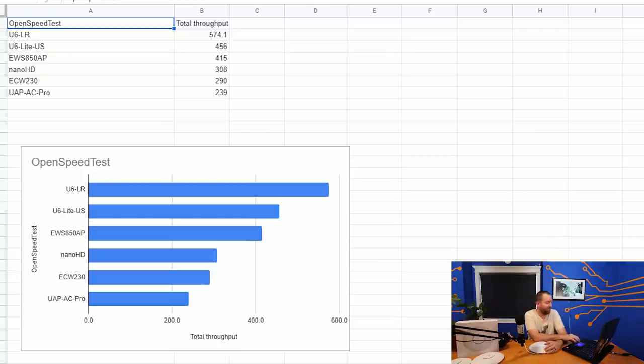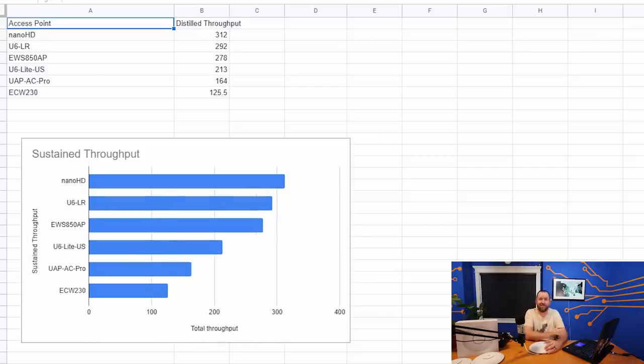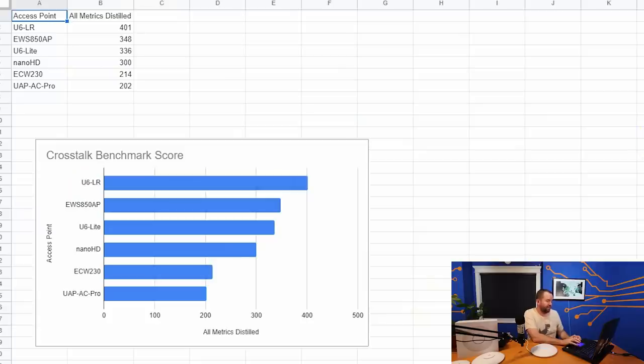In the sustained throughput test, the U6LR did not become champion — the Wi-Fi 5 NanoHD still edged it out by about 20 megabits, which again I'll need to rethink in terms of methodology. Taking the averages of all scores combined for the crosstalk benchmark score, the U6LR is our new overall reigning access point champion with just over 400 megabits average, about 50 megabits faster than the next closest competitor.